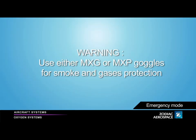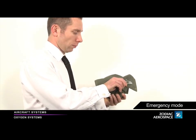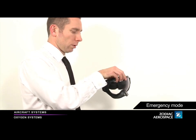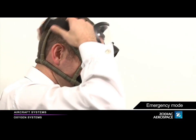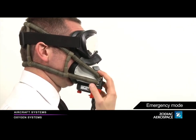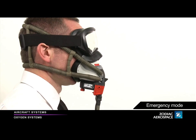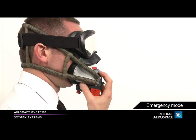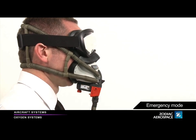Removable goggles. The protection against smoke and harmful gases is obtained by using MXG or MXP smoke goggles combined with the mask regulator. Remove the goggles from their bag. Don and position the goggles onto your face. Open the vent valve by pulling down the vent valve button. Once the emergency event is over, you can close the vent valve and restow the goggles in their bag.